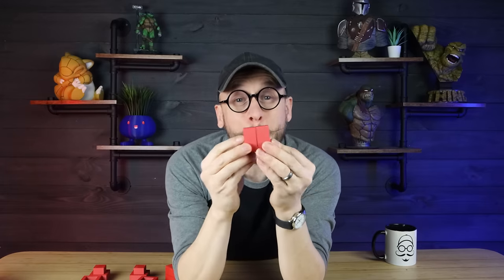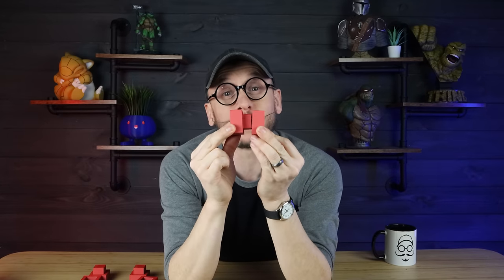Hey everybody, Chris here from It's Mead Made, and today is all about making parts that actually fit together. So let's not waste any more time and get into this video.